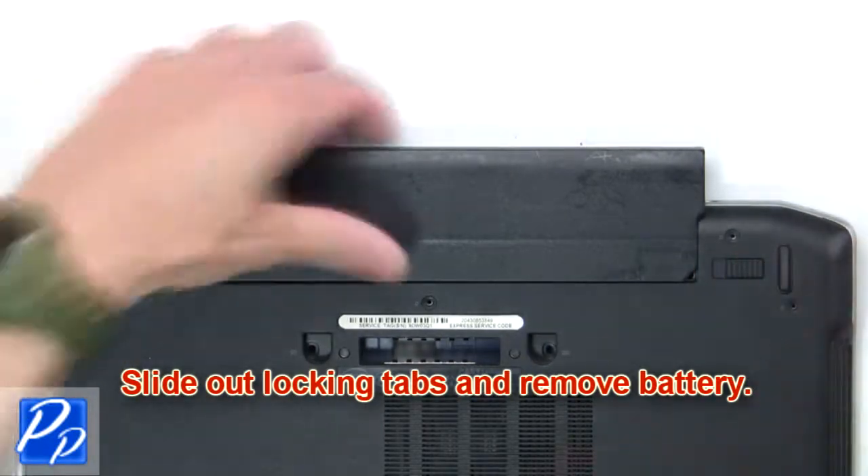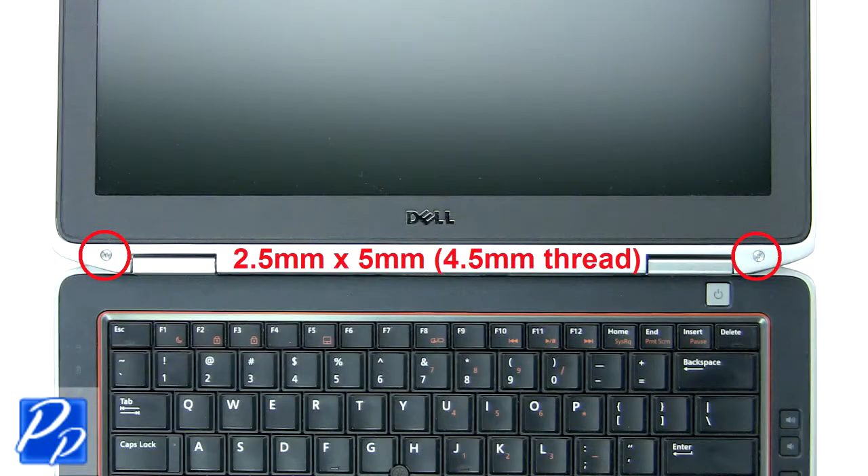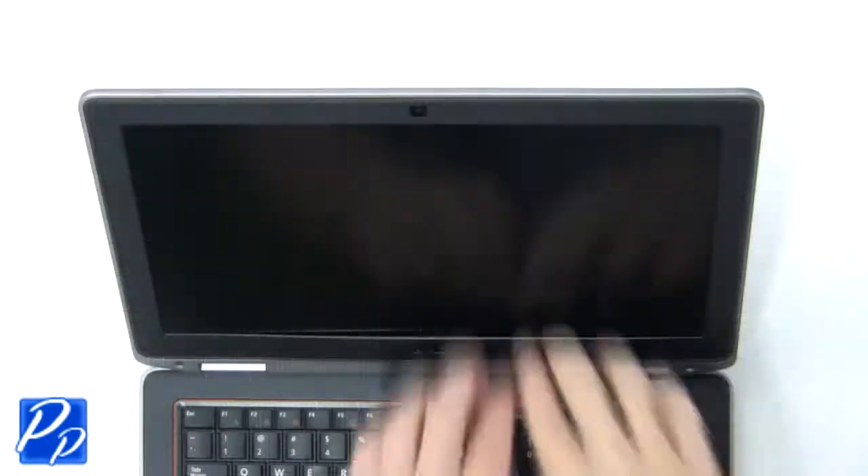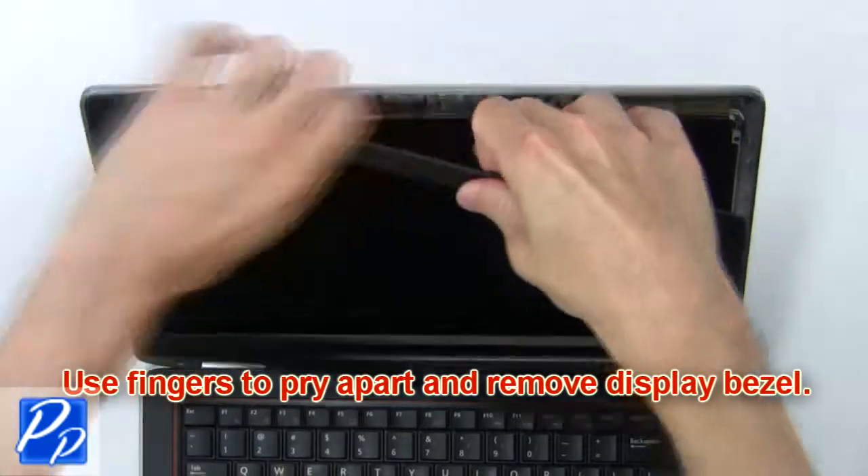Slide out the locking tabs and remove the battery. Now remove the bezel screws. Next, use your fingers to pry apart and remove the display bezel.